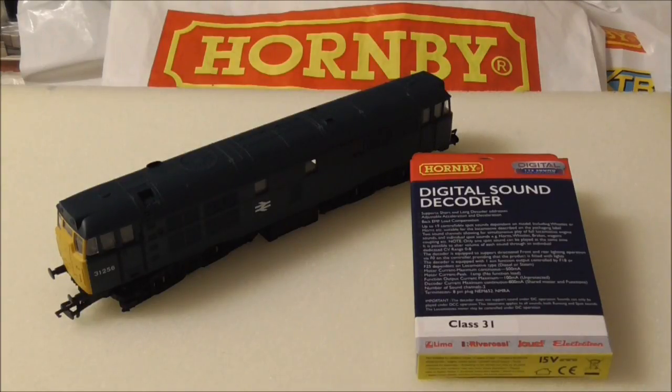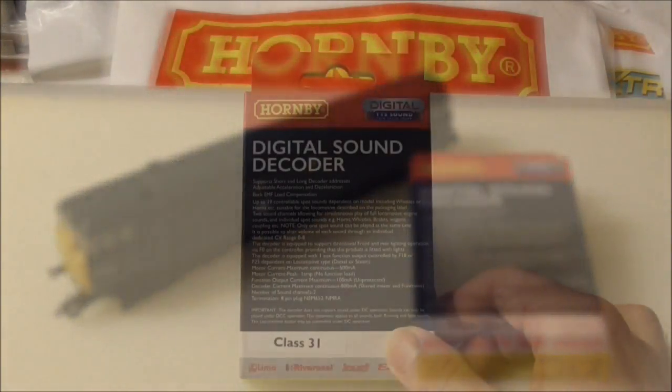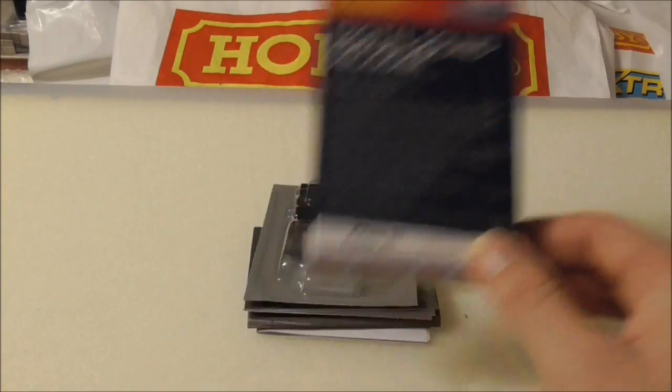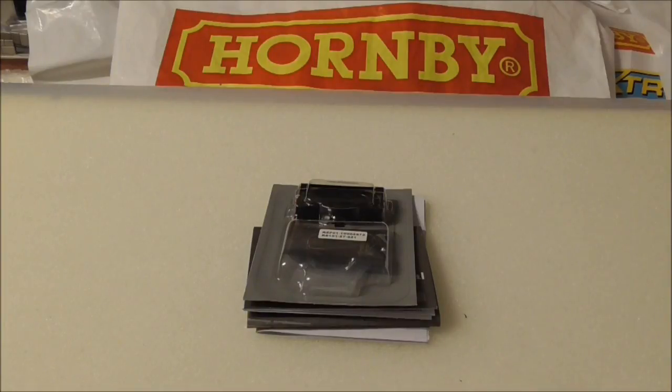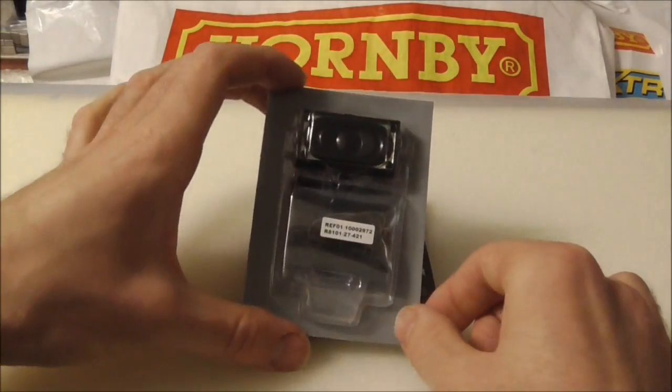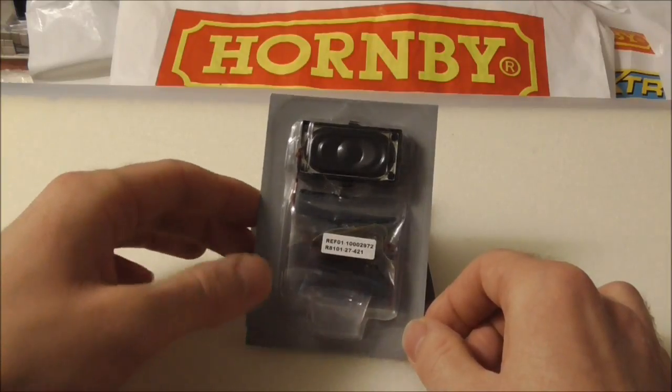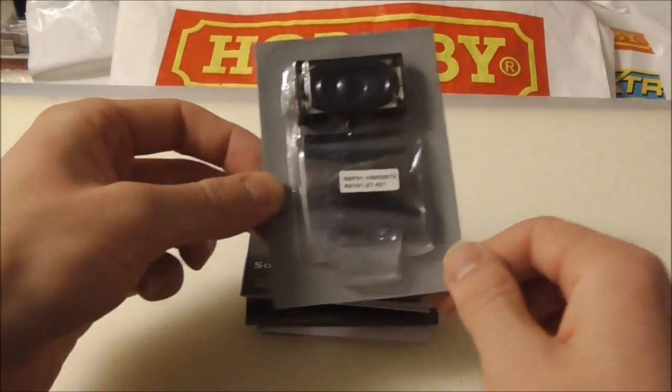The first few decoders have arrived, including this Class 31 sound decoder which we will be installing into a Railroad Class 31. The decoder comes with a neat little bit of packaging. Inside you get a couple of instruction manuals and a separate little bit of packaging which actually contains the speaker and the decoder itself. We will take a closer look at these in a moment once we get them out of the packaging.